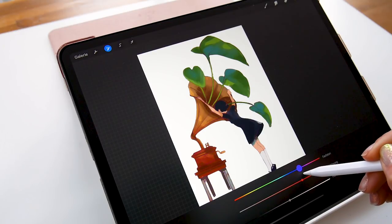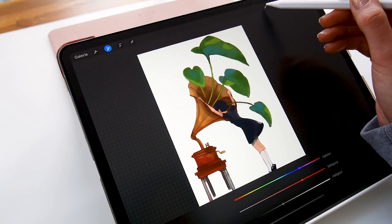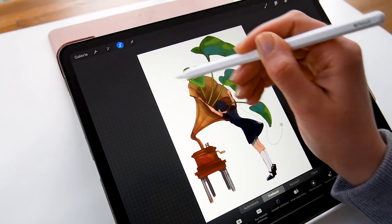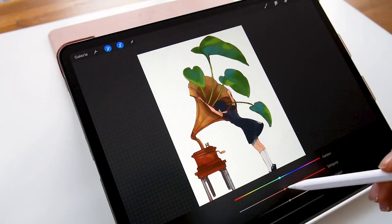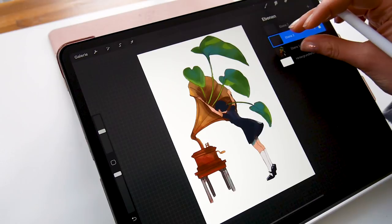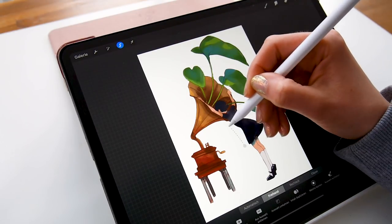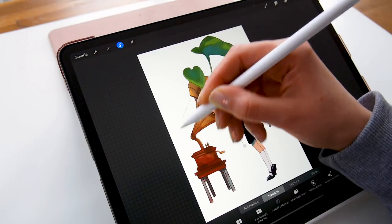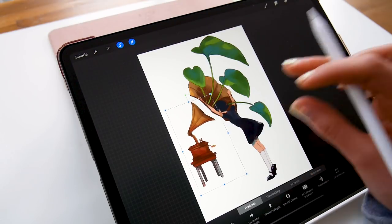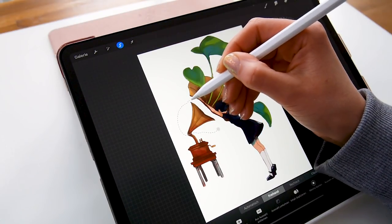After I'm done coloring the line art, I'll select just the leaves because I want the outlines of the leaves to be more of a blue. Once I'm happy with the lines, I'll merge the colors and the lines together into one layer. Now that I have only one layer to work with, I can make different adjustments — I didn't really like the way the gramophone turned out, so I want to scale it a bit, which is a lot easier with just one layer instead of separate line art and coloring layers.